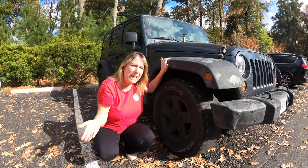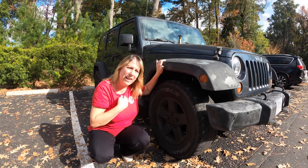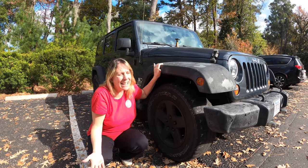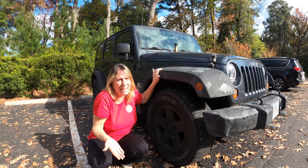Everybody knows being in an RV and traveling around, stuff happens. Today's incident costs us four tires. But in all fairness, and it makes me feel just a little better, these tires were old. They needed to be replaced anyway.